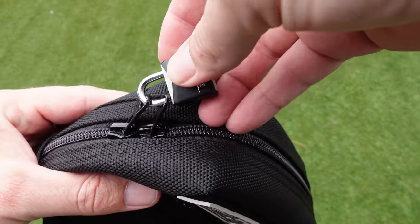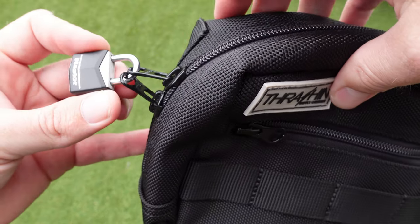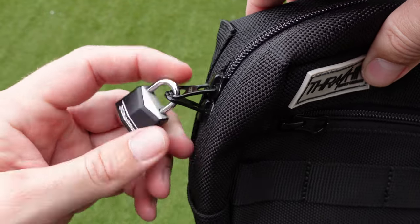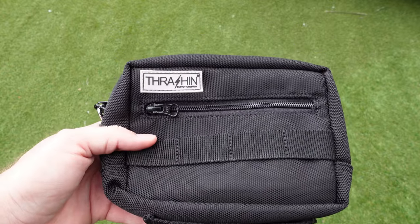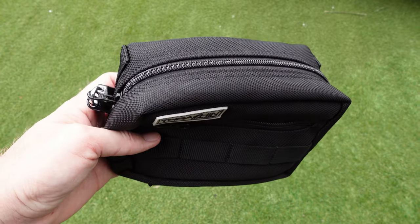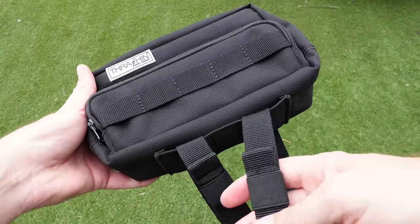One thing I've also mentioned in my other videos with the saddle bags is it would have been nice to see a locking loop on the zipper. What I've done is just used a small Master Lock that I put on there — if I'm downtown I don't want someone having a look at what's in the main compartment. I believe the Bit Well bags do actually have that feature, so something to have a look at.